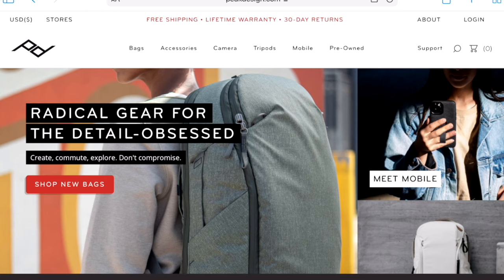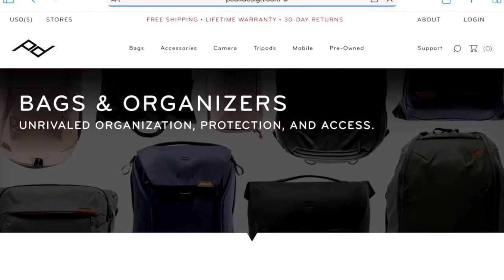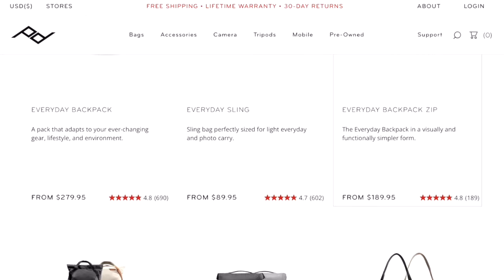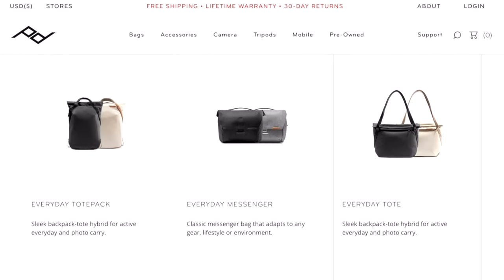This bag is part of the Peak Design travel bags — bigger bags compared to their everyday bags. If you're more of a duffel bag person, they have that style for travel as well. But I prefer backpack, so I settled for the 45 liter version. Let's discuss some pros.